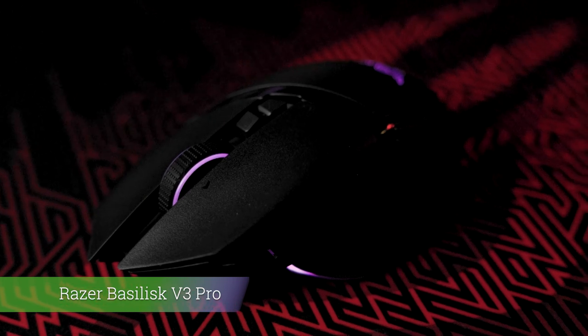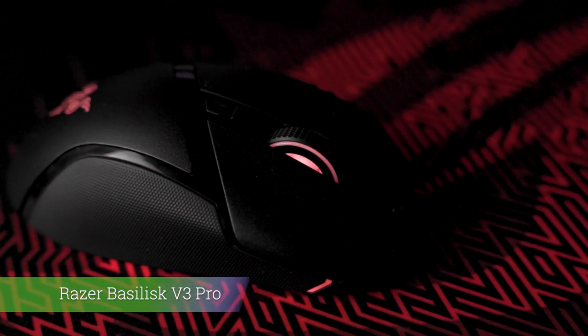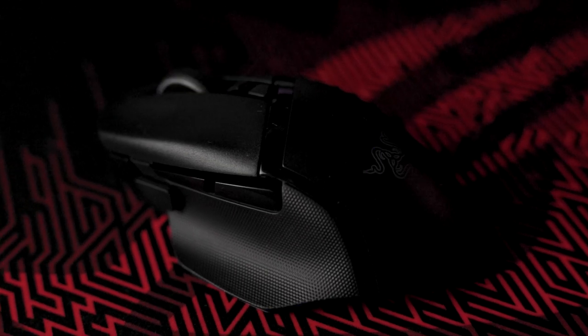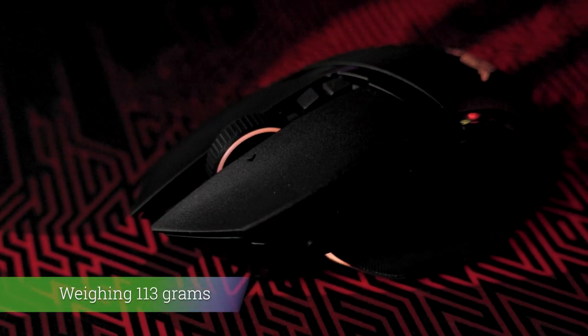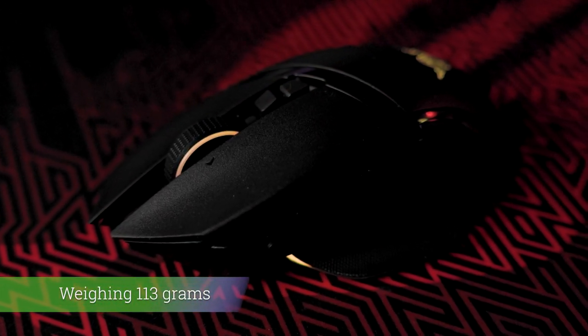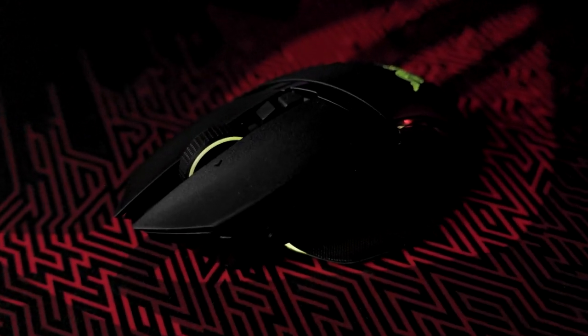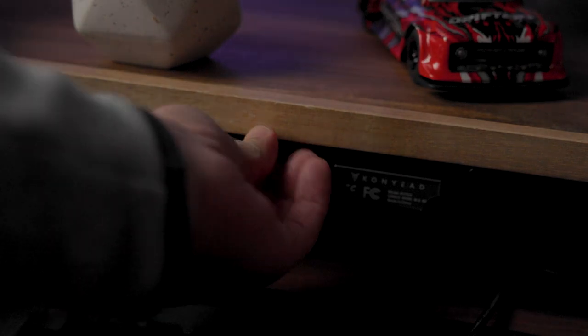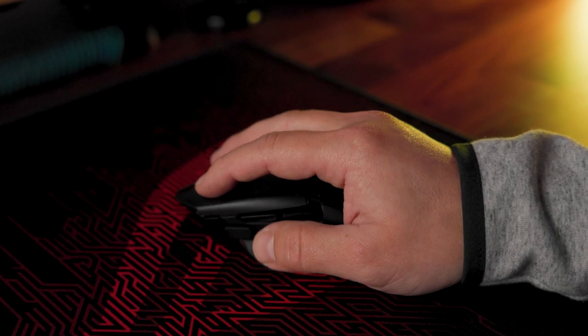The Basilisk V3 Pro keeps its classic ergonomic shape from the previous version of this mouse, aiming first of all for comfort. Weighing 113 grams, it's not the lightest mouse on the market, which might be a downside for some gamers. But for others it may be a huge plus if you want to feel something in your hand. This mouse is loaded with features.